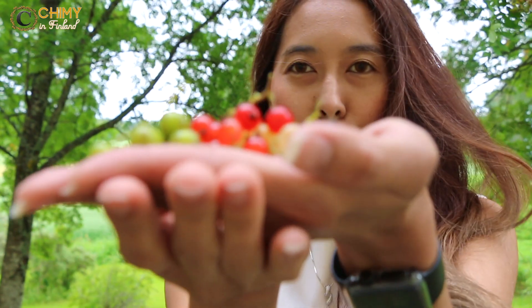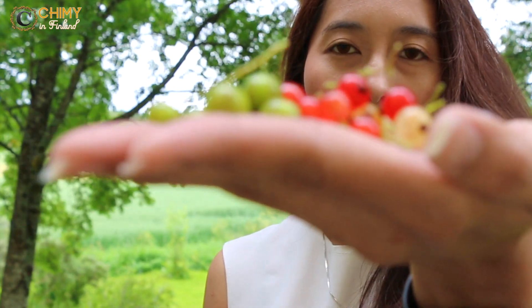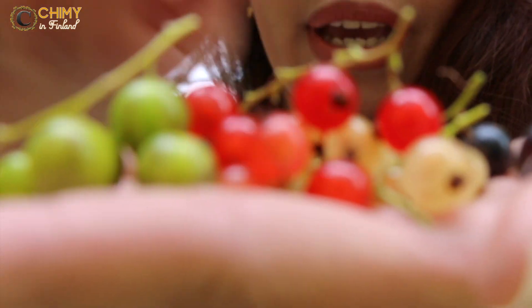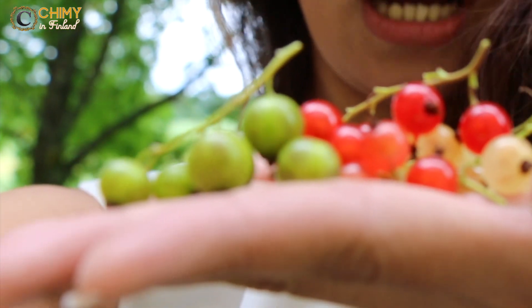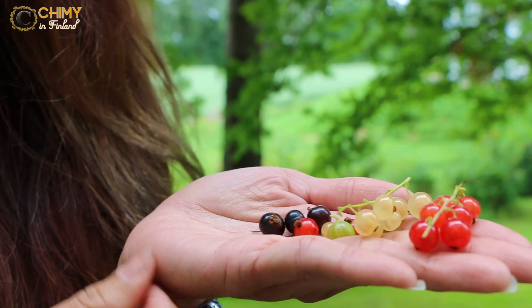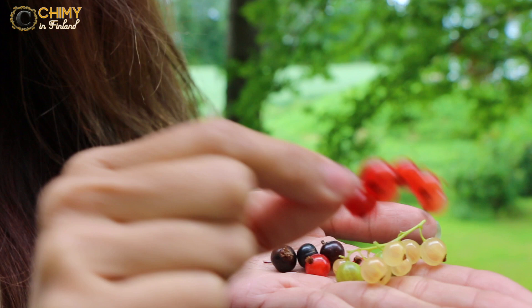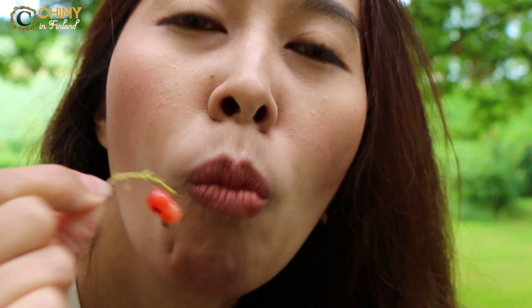Sekarang kita mau rasain gimana sih rasanya Heruka atau Currant ini. Jadi ini ada macam-macam warna yang memang semuanya tadi belum matang. Ada yang warna merah, ada warna hijau, ada yang warna hitam. Jadi mari kita cobain dari keempat macam Heruka ini. Yang pertama adalah Red Currant. Langsung icip — agak kecut ya.